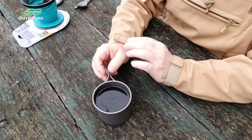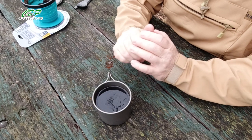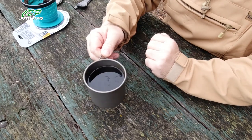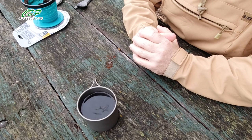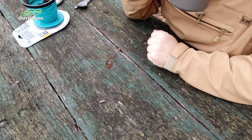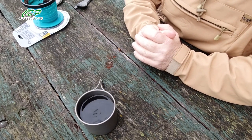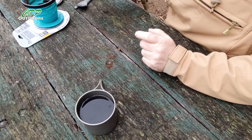How long was that? I reckon about four to five minutes for it to filter through. I think I didn't need as much coffee in it, so it may have been quicker with less — because that's a good strong black coffee. I'll finish drinking this and we'll see how many bits came through to the bottom, if anything got through the filters.